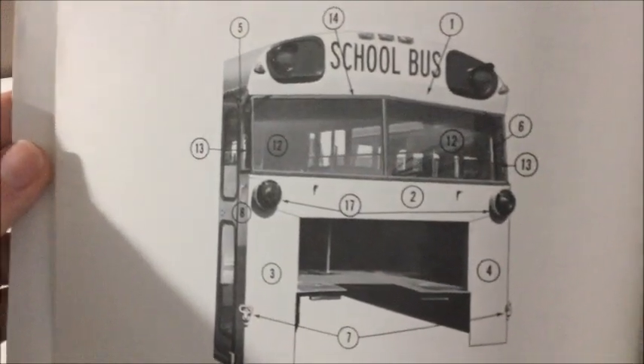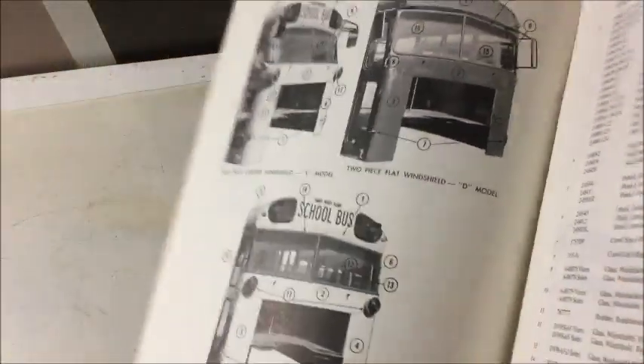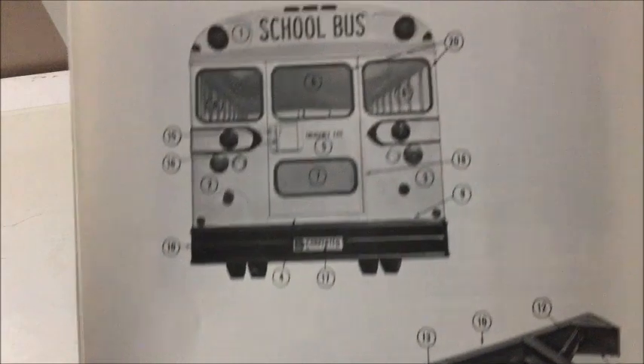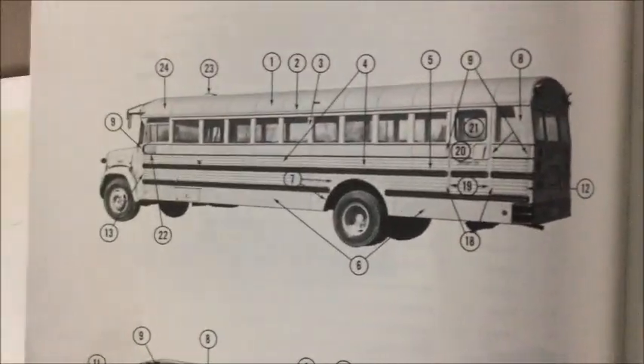We've got some different roof cap styles and front end styles. As you can see, there's a multi-purpose bus and then two school buses. And then this is just showing you on here what these numbers mean and all the parts that go with those numbers. If we turn the page, it just keeps going. You've got more pictures of buses. I'm guessing that's kind of a California-spec Carpenter. Got the bumper. And again, the numbers all go to these parts so you can order them.